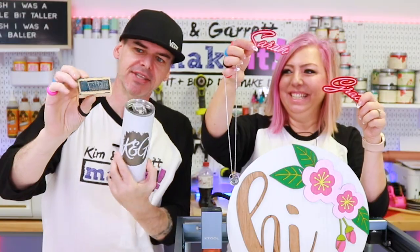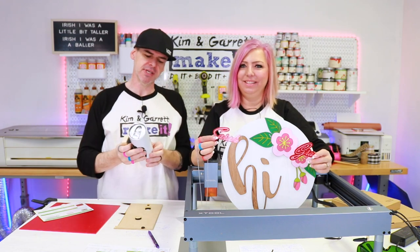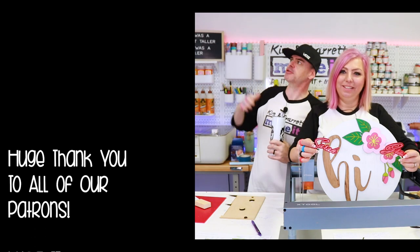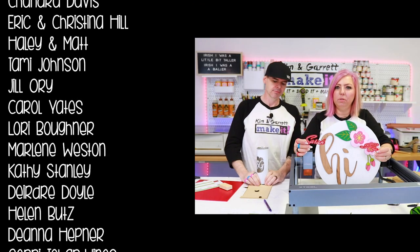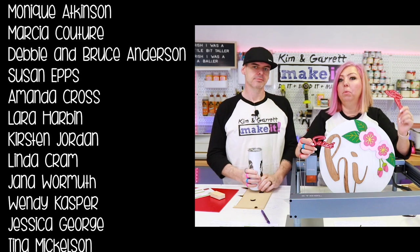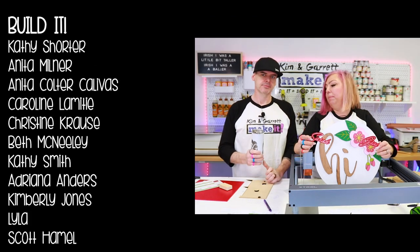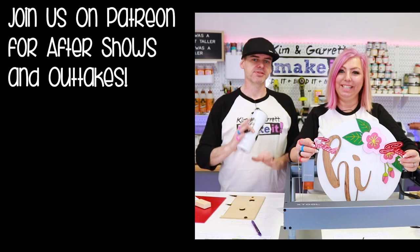What was your favorite project? Do you have any tips or tricks you could share in a comment down below to help everybody out with this thing? This has now become my tumbler machine — I love how it does the tumblers and I will be engraving all my tumblers. Special thanks to all of our patrons. I'm excited to try some more projects — there's lots more that you can do with this tool. If you guys have an Xtool, let us know what you've done with it. And if you want an Xtool, let us know what you want to make with it. I love seeing what everybody else comes up with — you guys are pretty ingenious with some of the things you come up with.